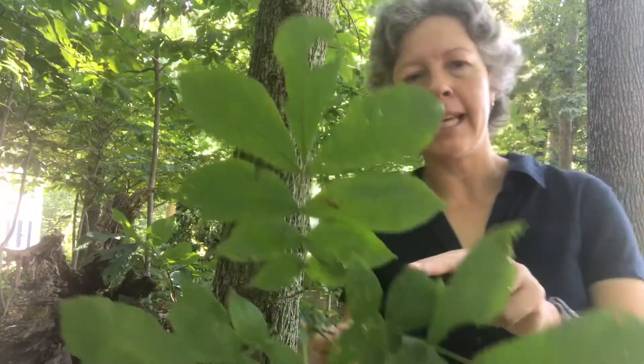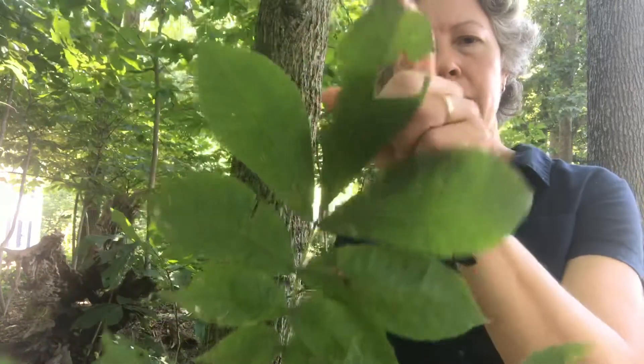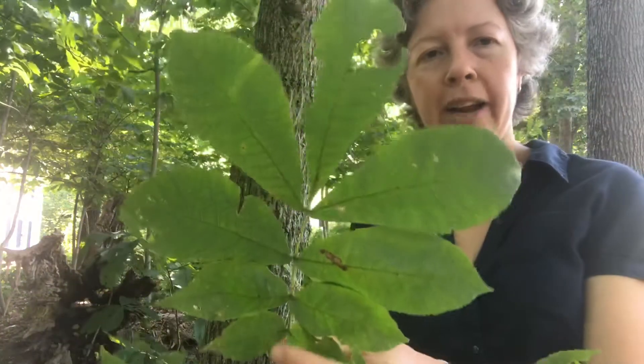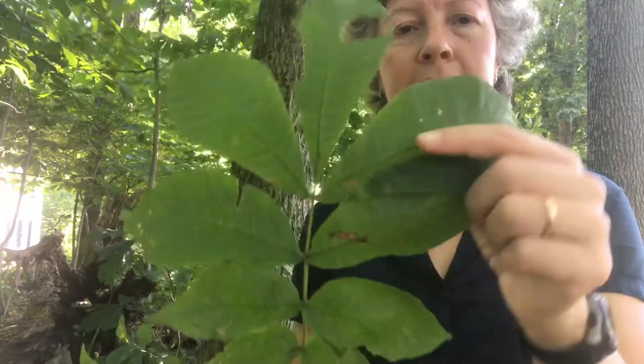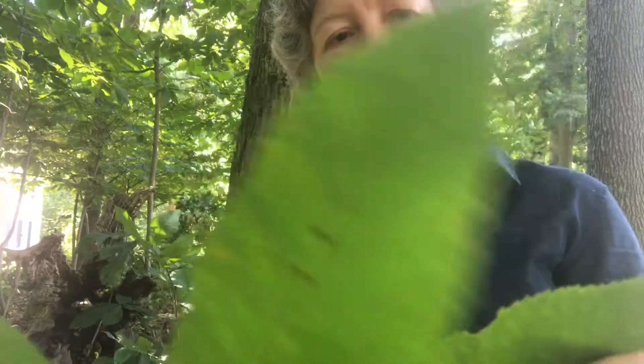To identify it by leaves: it has compound leaves — here's my bud, and this entire structure is a pinnately compound leaf. Carya cordiformis notably has leaflets in sevens to nines. This one I'm holding has nine leaflets — two, four, six, eight, nine — so that's a dead ringer for Carya cordiformis. Another important aspect is that the leaves are a little fuzzy on the undersides, softly pubescent, and they have pretty regular serrations on the leaflets — something quite distinctive for Carya cordiformis.